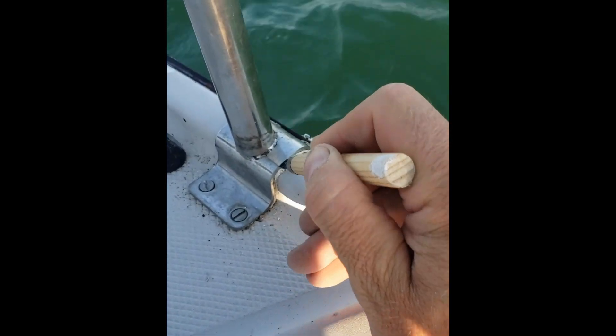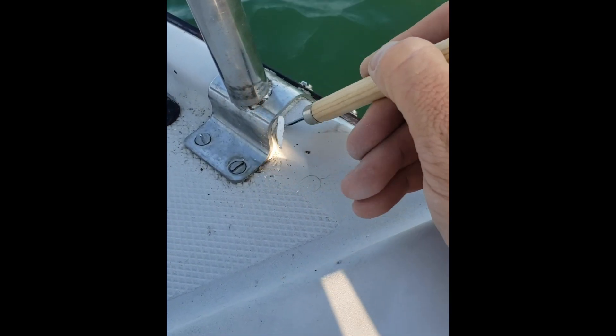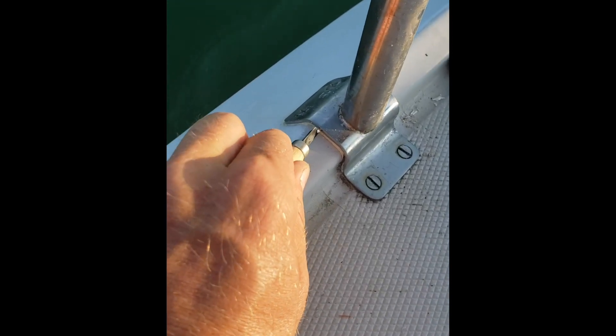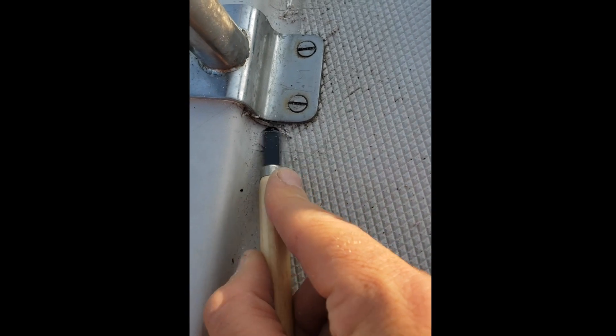Now I'm going to carve away some of the old silicone so that the new stuff has enough space to grab into. I'm using my wood carving tools again, because they've got nice sharp edges and a variety of head shapes, so I can find my way into all sorts of crevices and crannies.